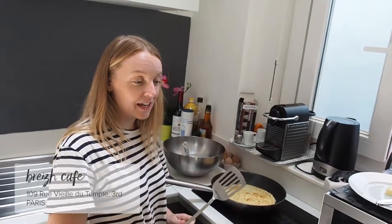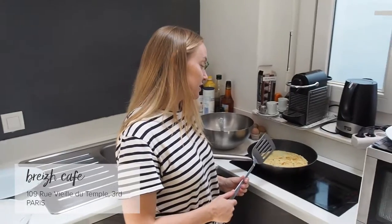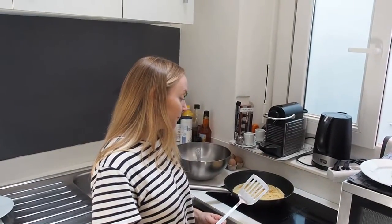We had the best crêpes ever in Paris. One was a galette, which I think they make with buckwheat flour — that was delicious, super crispy and light, really nice. And then one was just a sweet crêpe. I mean, these aren't exactly like the ones in Paris.